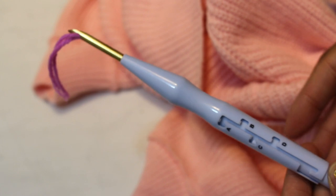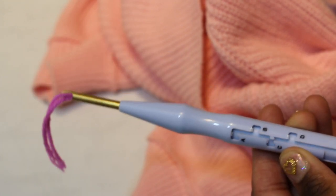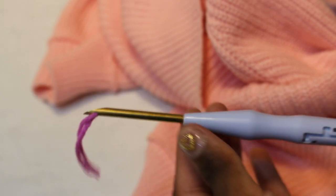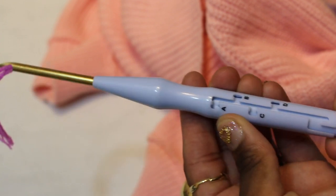The coolest thing about this punch needle is that it's adjustable — it has A, B, C, and D settings. A, which is the longest, creates longer loops. As you go down to B, C, and D, the loops get smaller.